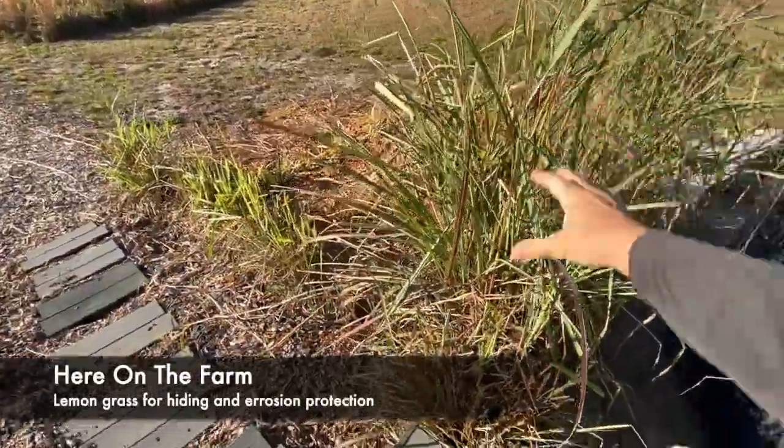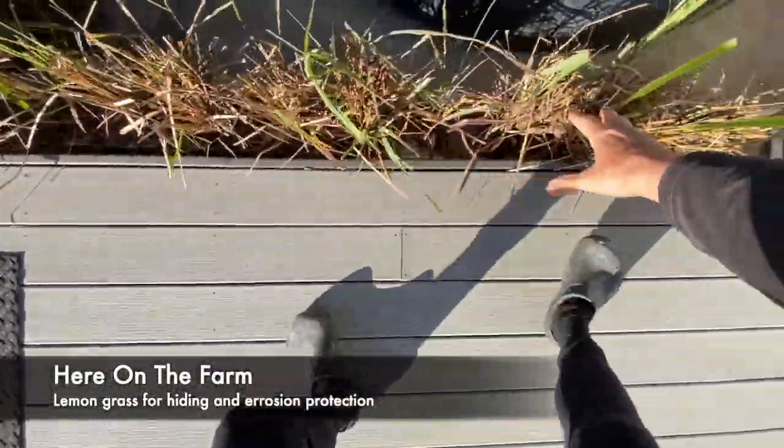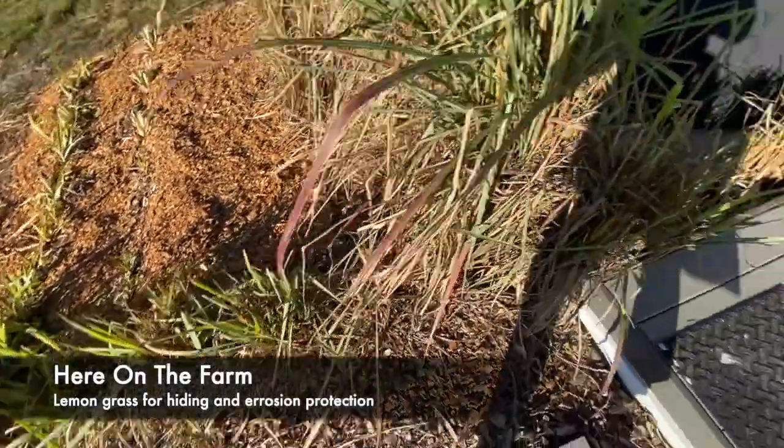When it gets too big in this area, I cut it back down here so that I can get through. Same thing with this little walkway right here.